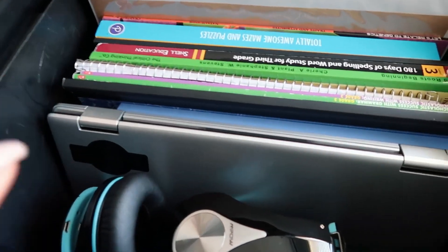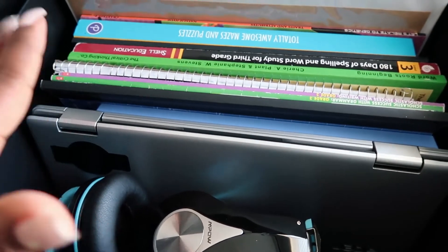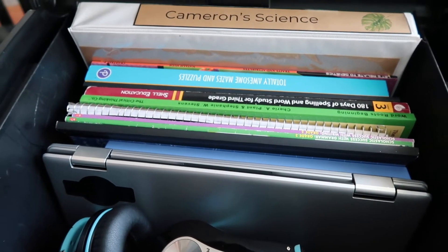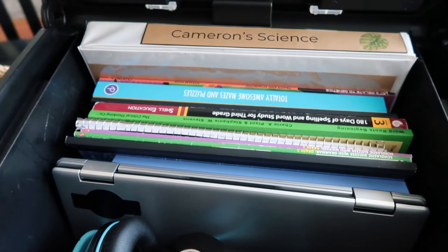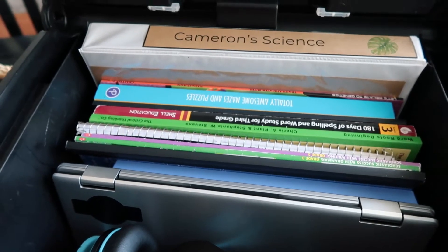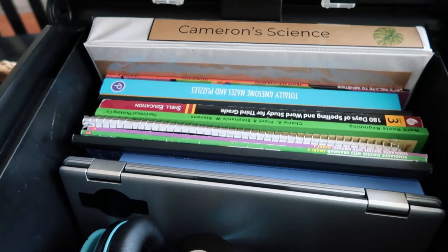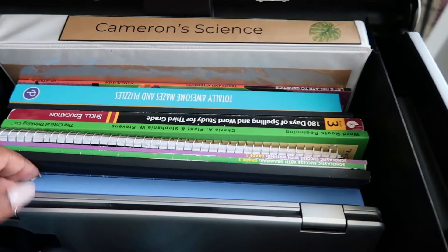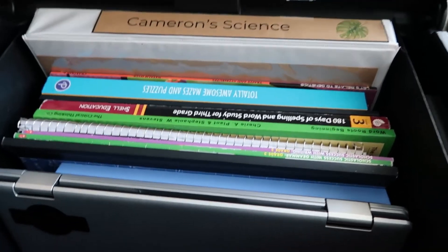Inside the box he has his headphones and his laptop. We use Teaching Textbooks for math, Time4Learning for science, social studies, and language arts, and then they do Night Zookeeper, which is a fun writing app.